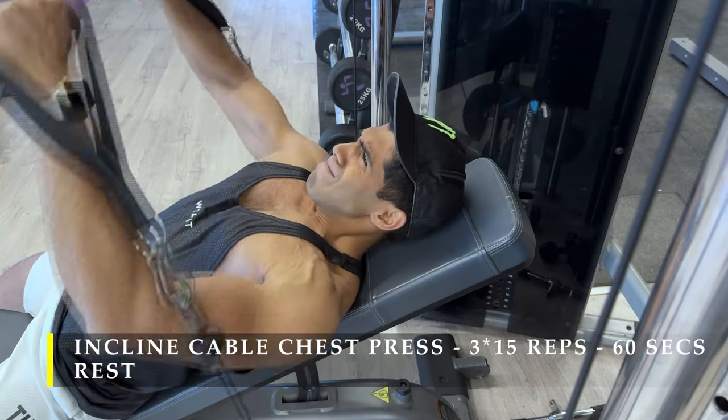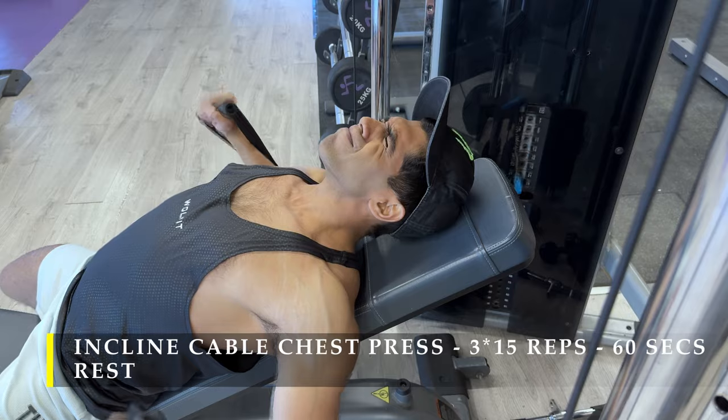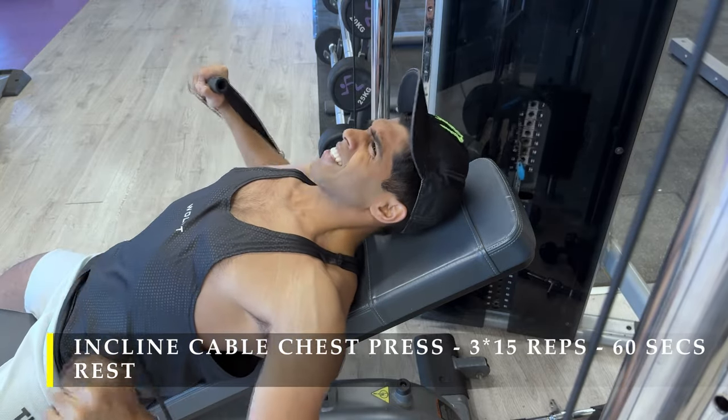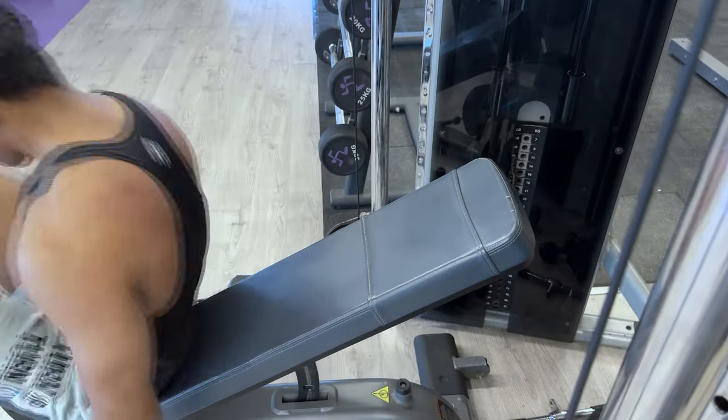I always finish off with lengthened partial repetitions as we get close to failure — just rep out as much as possible, and once done we move on to the next exercise.